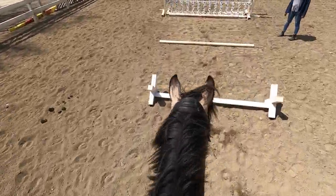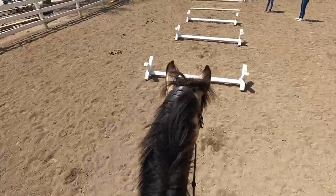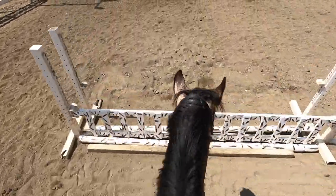We started off with a combo. Raka was pretty funny throughout the combo - at first he cantered through which he wasn't supposed to do, and then he trotted. And then we cantered through it because that's what we were supposed to do, but we had to trot out first.